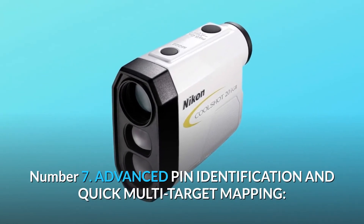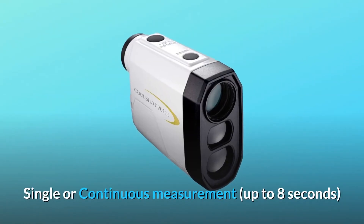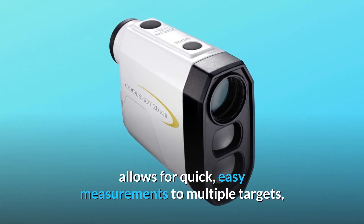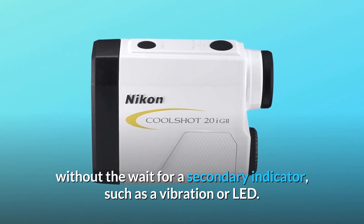Number 7: Advanced pin identification and quick multi-target mapping. Single or continuous measurement, up to 8 seconds, allows for quick, easy measurements to multiple targets, without the wait for a secondary indicator such as a vibration or LED.